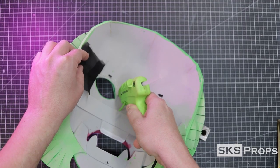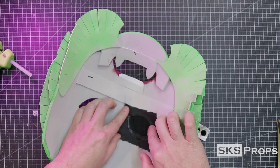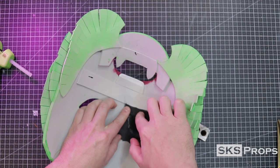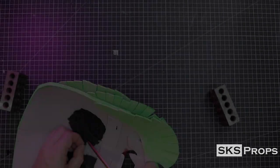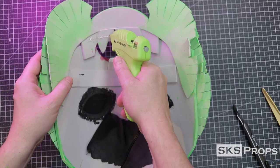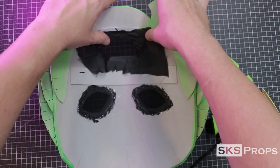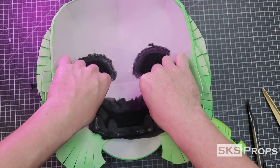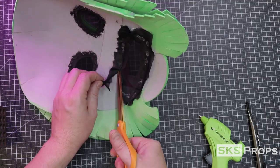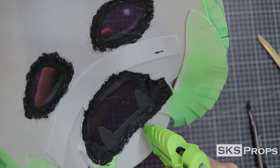Just like my other monster masks I'm going to be using some black chiffon cloth and low temp hot glue to cover the eyes and the mouth. This cloth allows the wearer to see out while the viewer can't see in. After the hot glue cools any additional fabric can be cut away. Hot glue is placed at the bottom of the mouth and a large section of cloth is pressed into place. I like to add additional hot glue around the perimeter of these sections just to make sure they don't accidentally pull free.